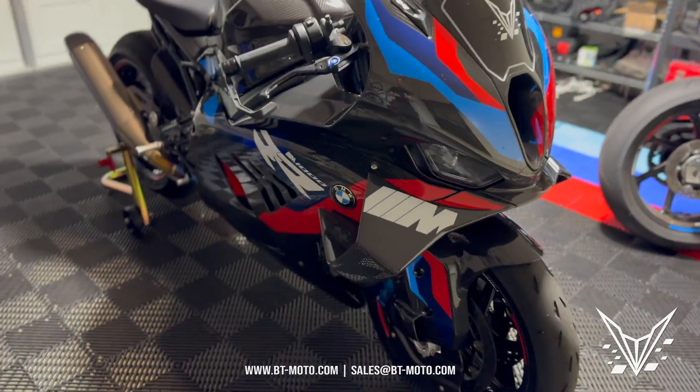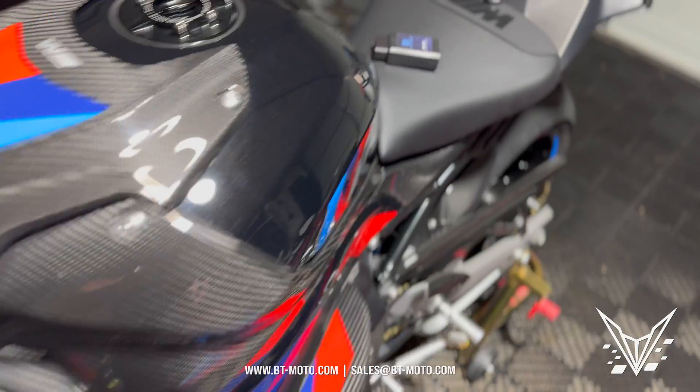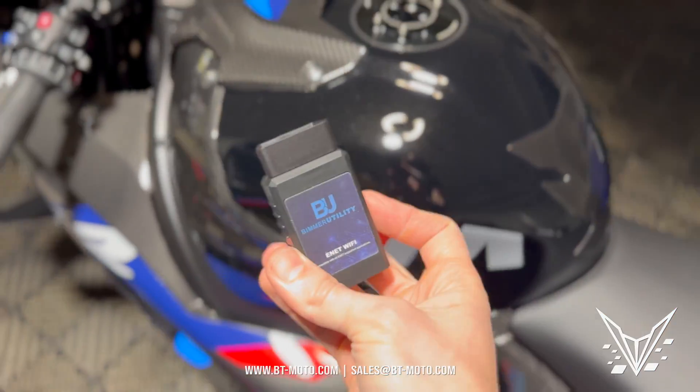What's up guys, I'm back here with our beautiful 2023 BMW M1000RR showing you some new coding tricks today using again our Beamer Utility Tool.